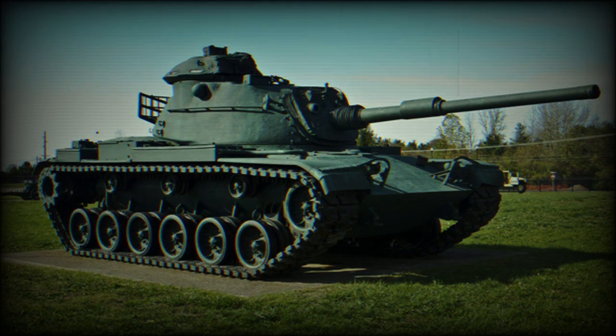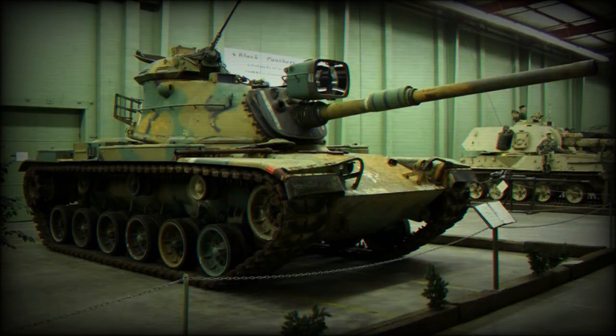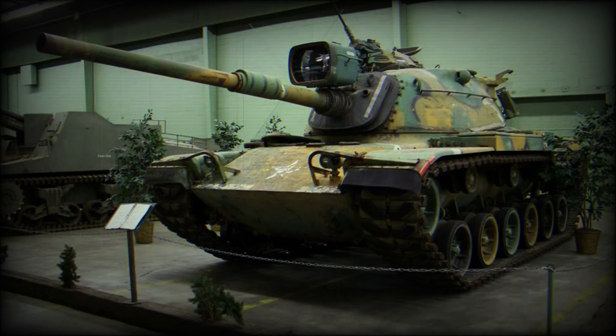This engine can be replaced in field conditions within four hours. The M60 tank has a torsion bar type suspension made up of six road wheels with the idler at the rear and three track return rollers.